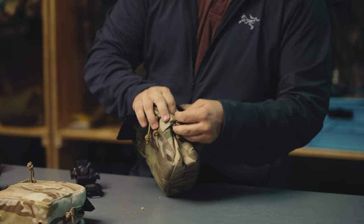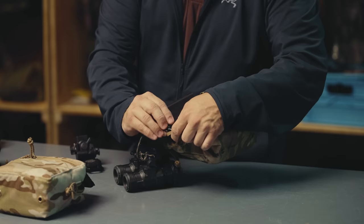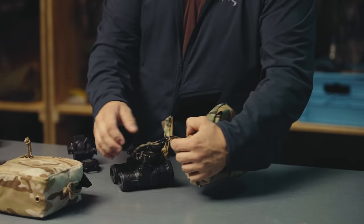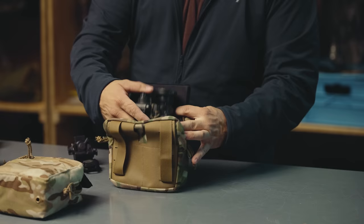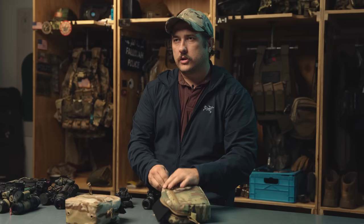Something else I wanted to talk about is that all of our pouches have tie-down loops built into them so you can clip in. You should be tying your night vision down - I can clip into this tie-down loop using a little S-biner and secure my night vision to the pouch, which is then secured to my body. That way you are never losing your night vision. If they fall out of your pouch they're just going to hang, even if you left it unzipped.